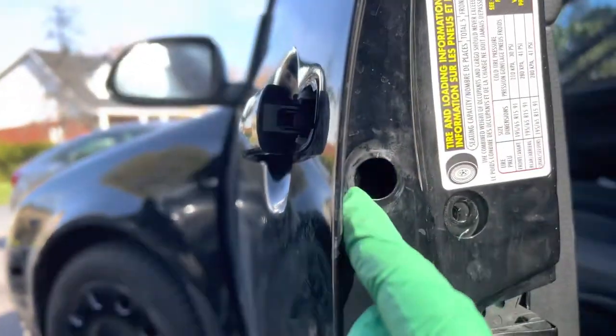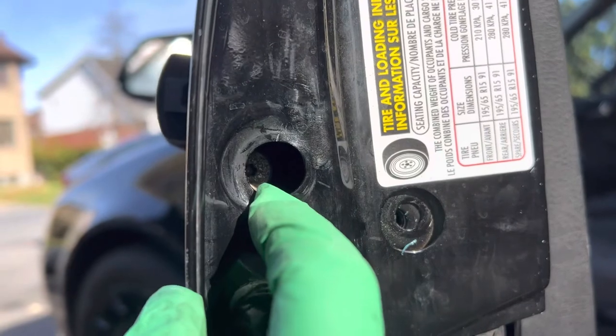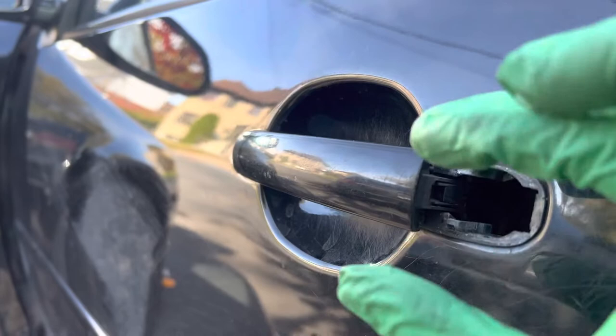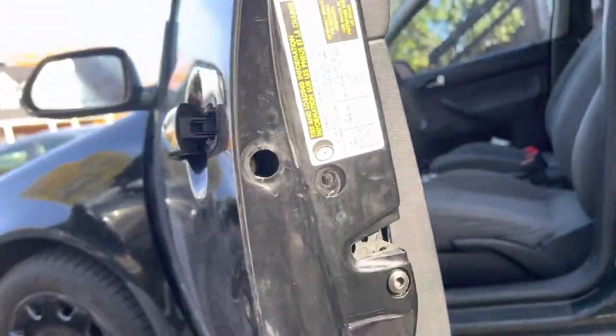Just remove this cap from the driver's door, and then there's a T20 screw just behind here — loosen it up, don't completely remove it. Then pry it and the whole barrel is going to come out. That's it — you don't even have to remove the panel.